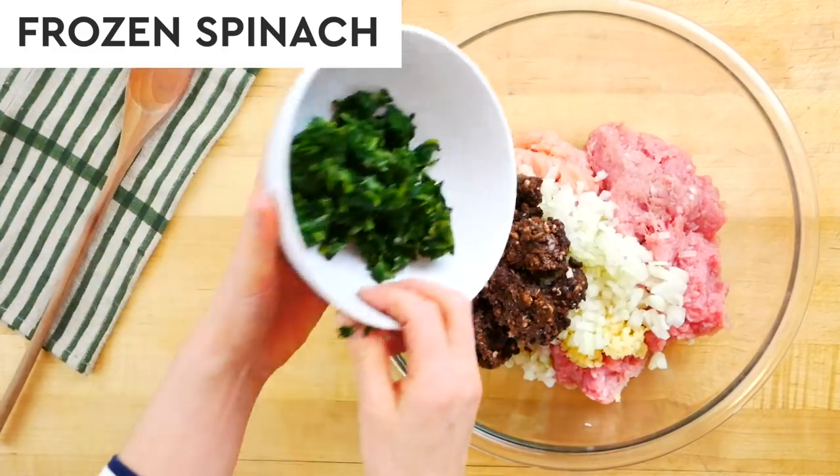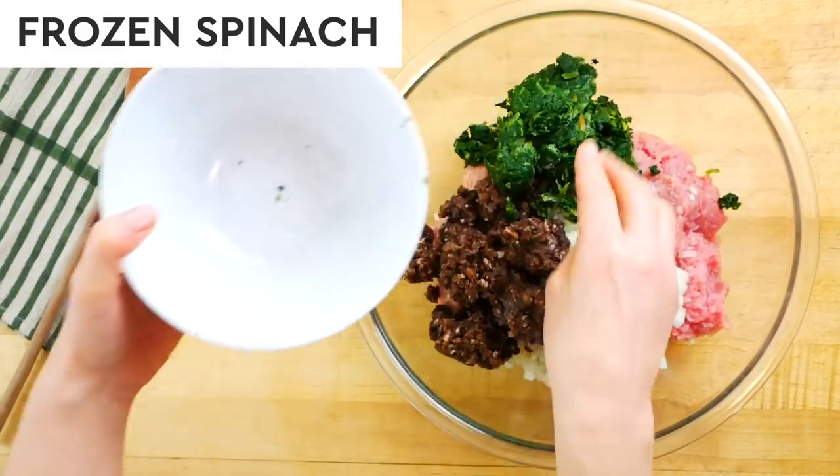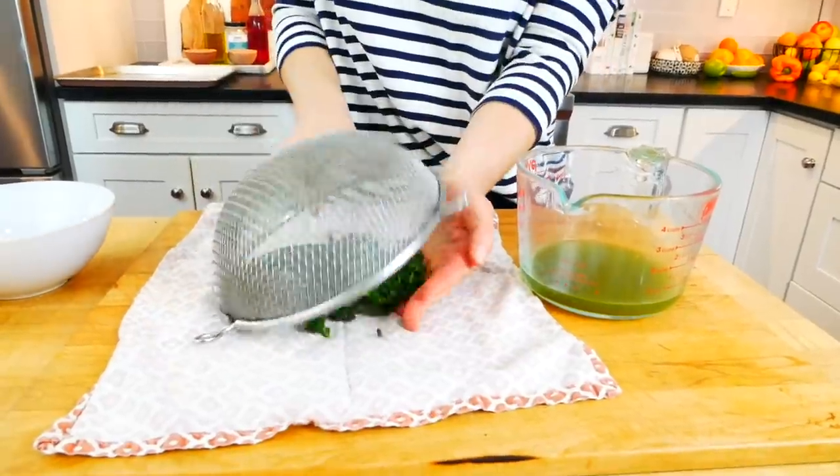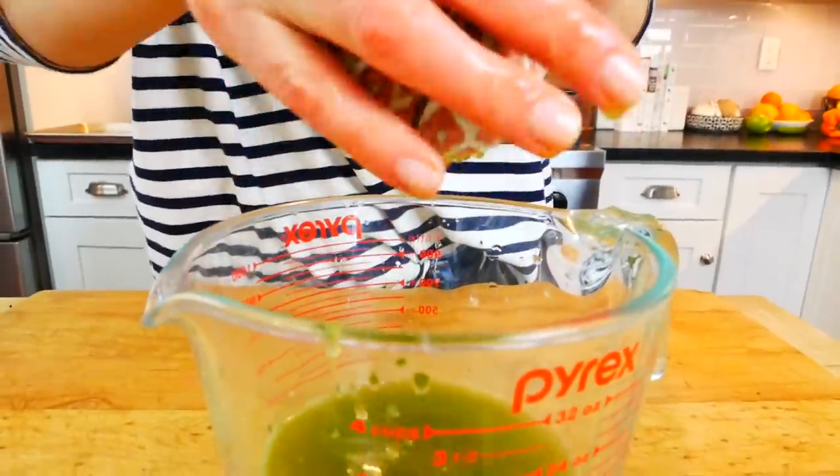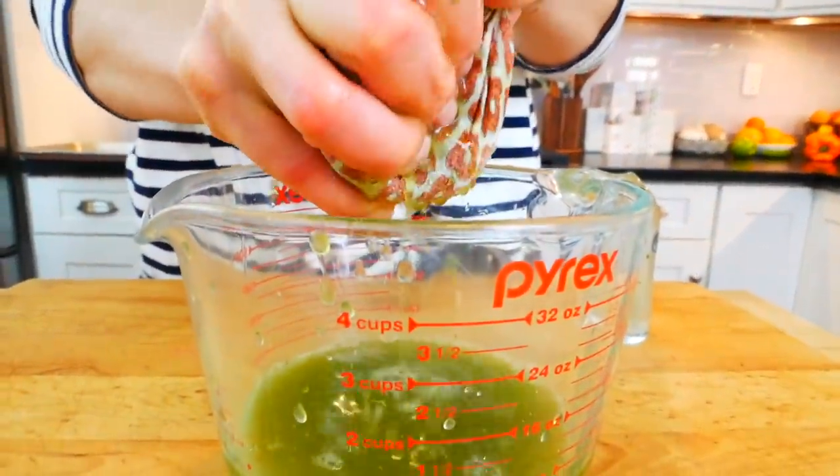Next, I have 10 ounces of frozen spinach that I defrosted right on the counter, and then I just squished out any additional water so it doesn't water down the meatballs. This is a really easy way to work some extra greens into your diet — not only are these meatballs packed with protein, but they're packed with veggies as well.